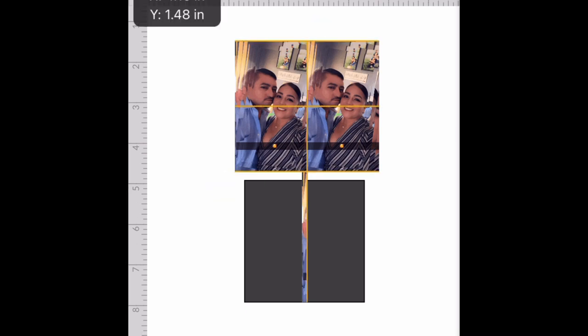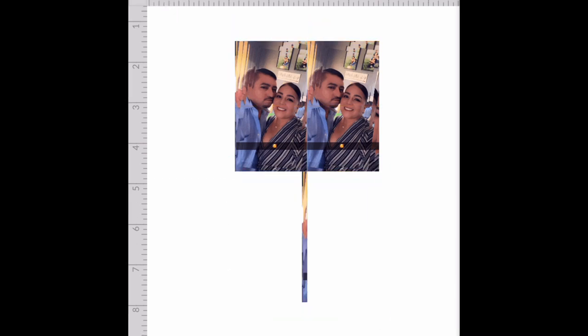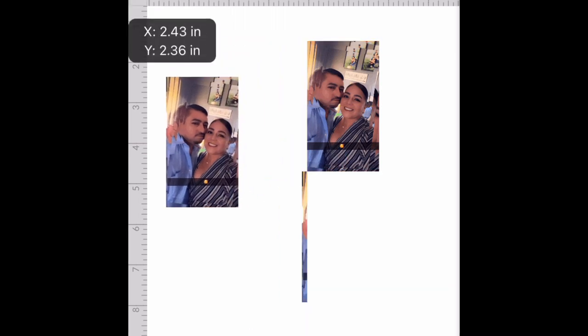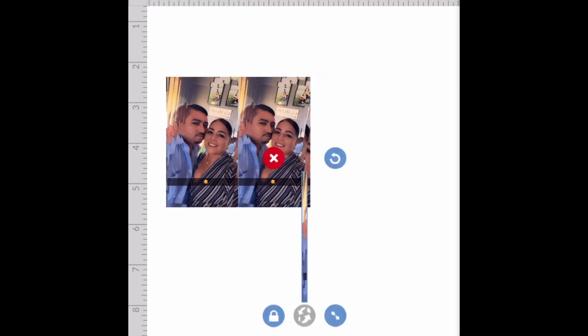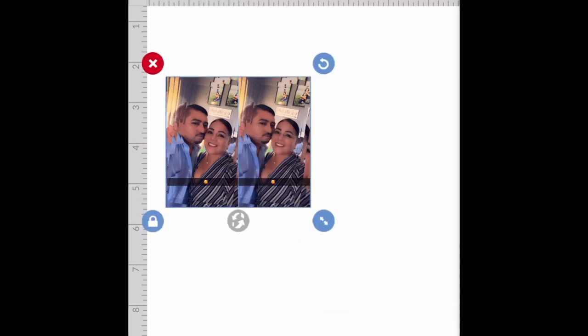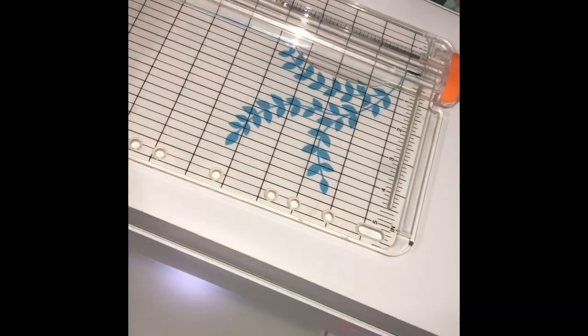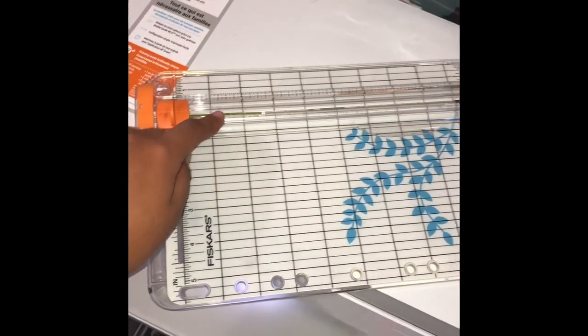Slice it just how you need to, and that should make it the shape of the square. Now you group and flatten, and then send to your printer. Usually I would use the print and cut feature on my machine, but today I'm just gonna be cutting it myself.